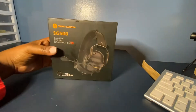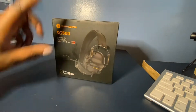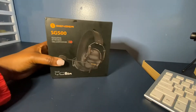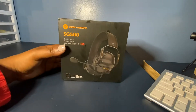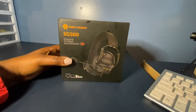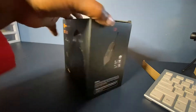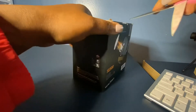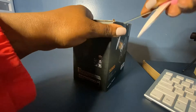Hi everyone, today I'm going to be unboxing the SG500 gaming stereo headphones. I got these because I've been doing a lot of working from home — I'm not really a gamer, but I wanted something affordable to try out. So let's see what we have.